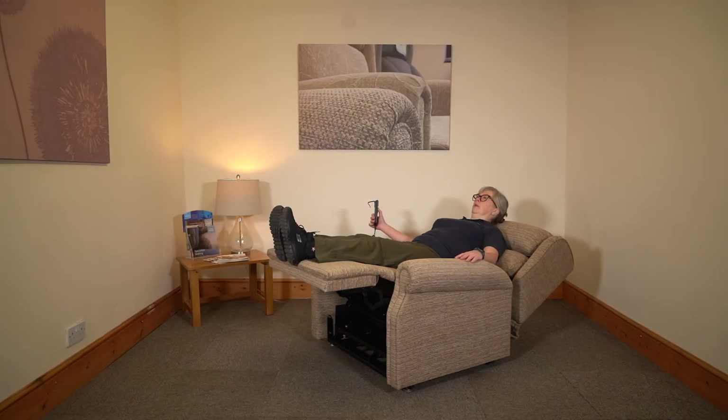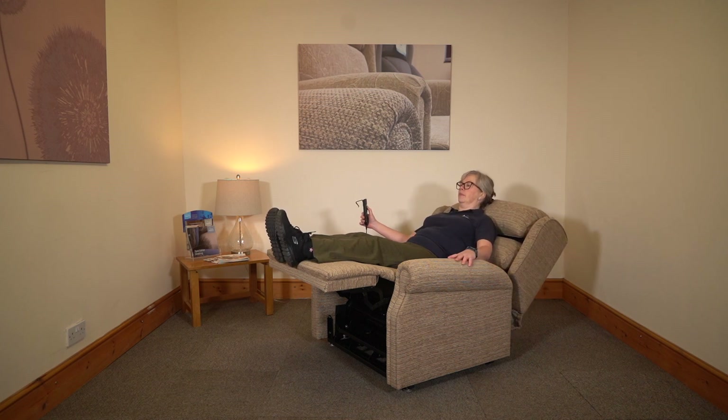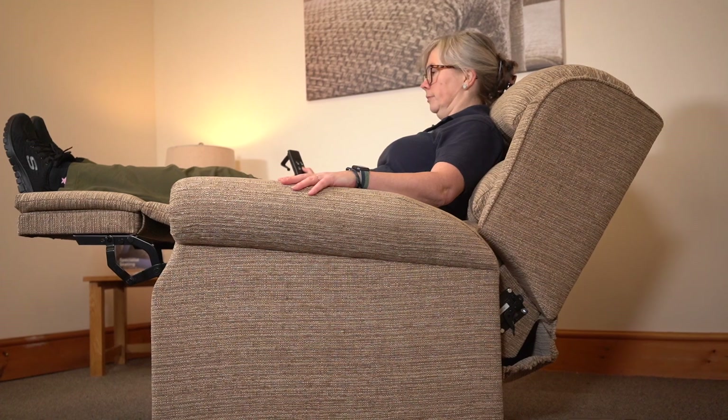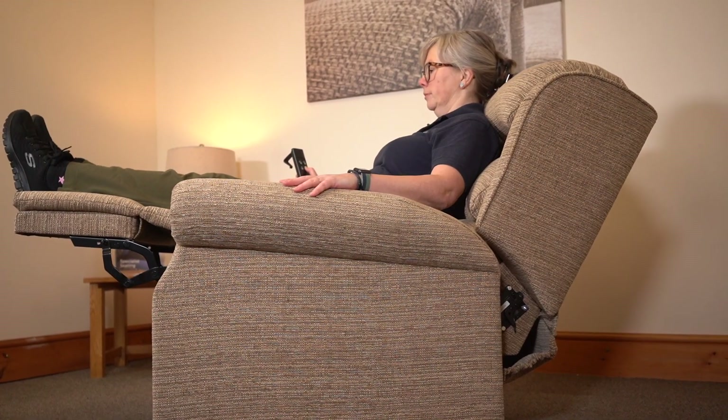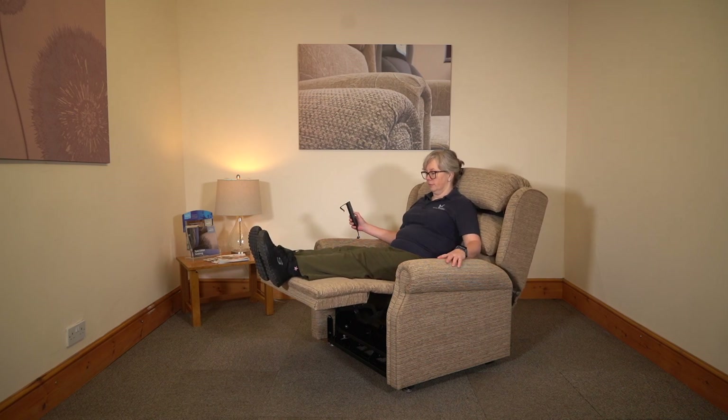This chair comes in seat-width sizes up to 30 inches and holds a maximum user weight of 35 stone, with a 10 stone leg lift. The Brett B has a waterfall back cushion and comes in a range of fabrics.